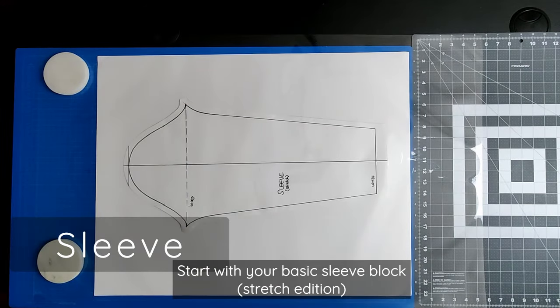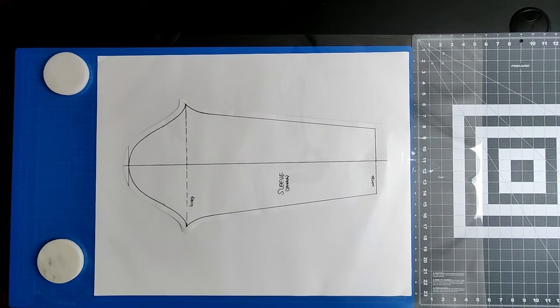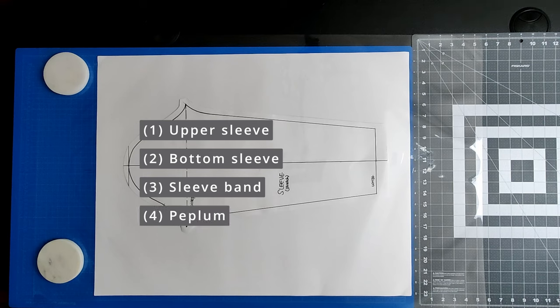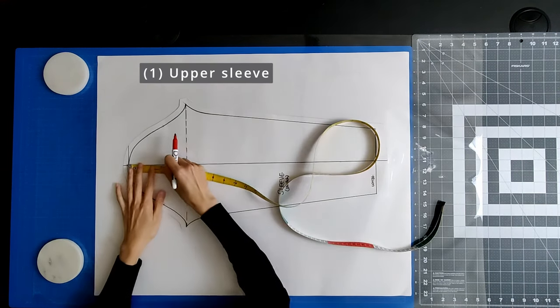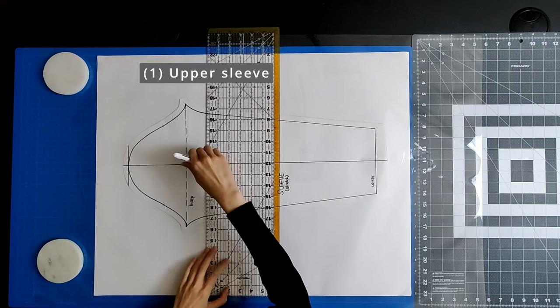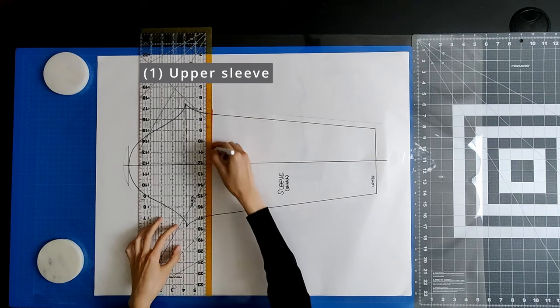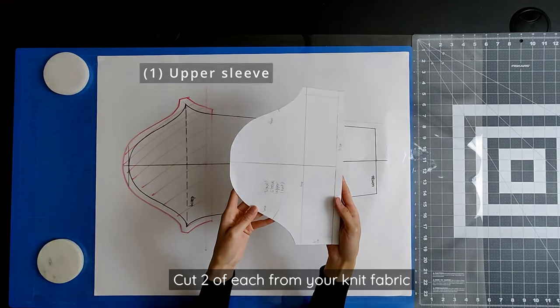Start with your basic sleeve block stretch edition. If you don't have one, watch my tutorial video linked in the description. The sleeve consists of four pattern pieces: the upper sleeve, the bottom sleeve, the sleeve band that will join the upper sleeve with the bottom sleeve via buttons, and the peplum that will hide the buttons. For the upper sleeve, determine the length that you would like the short sleeve to be, then mark that distance from the sleeve cap. Draw a horizontal line through that mark to indicate the bottom of the sleeve. Add the seam allowance to the bottom. Cut two of each from your knit fabric.